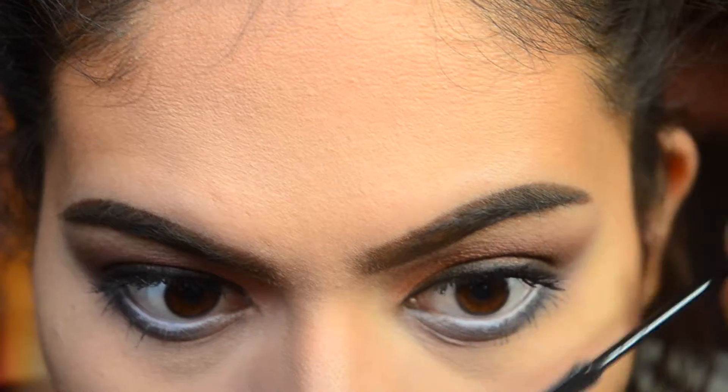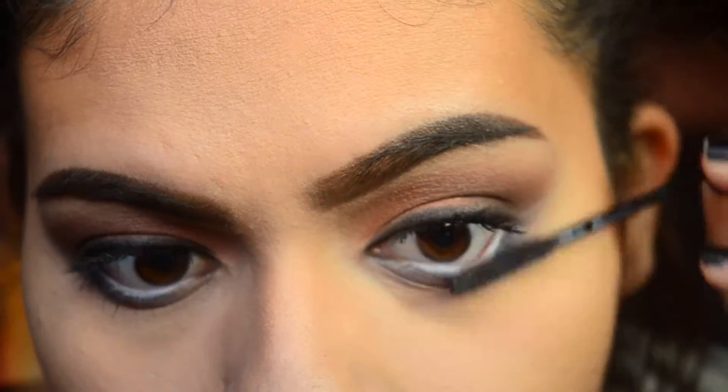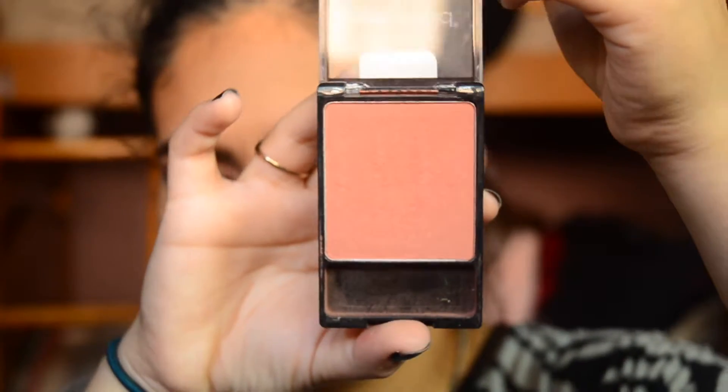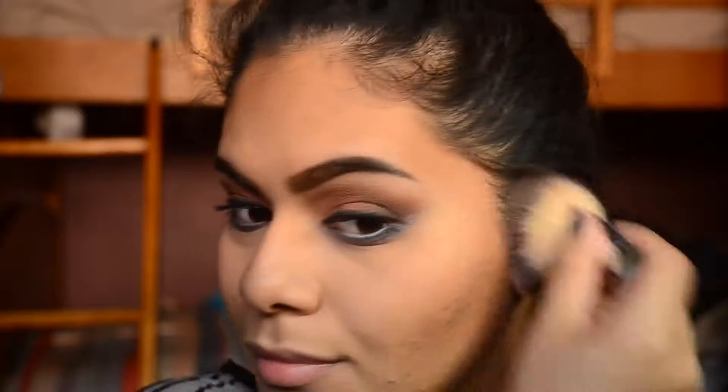For my lower lashes, I'm going to take the Telescopic Shocking Extensions Mascara from L'Oreal. For blush, I used the Wet n Wild Color Icon Blush in Mellow Wine.